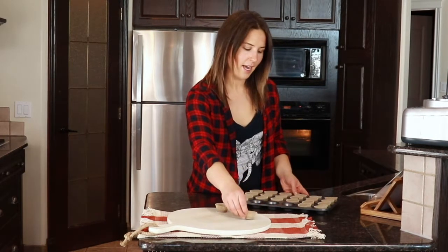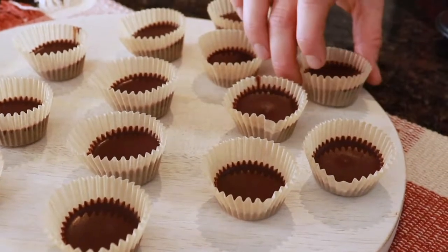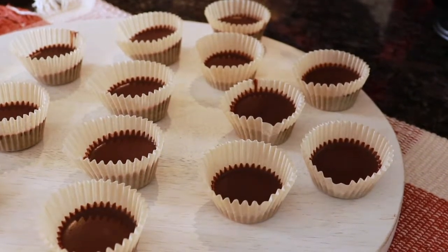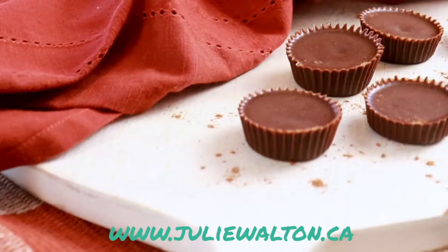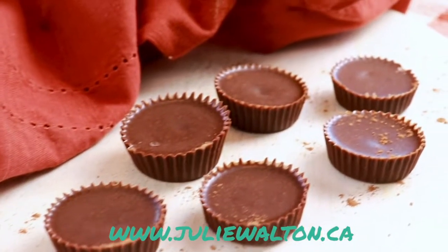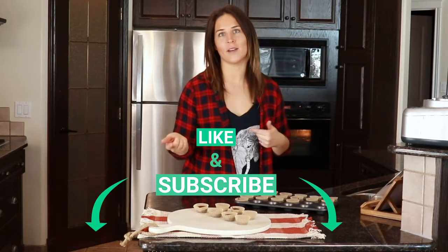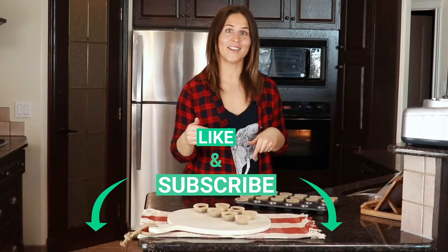If you guys like this recipe and are interested in more recipes like this that are gluten-free, dairy-free, and refined sugar-free, check out my website at www.juliewalton.ca or find me on Instagram at juliewalton.health. Make sure you subscribe and click the little bell so you don't miss out on any new recipes. Have a good day!